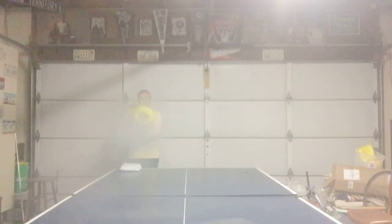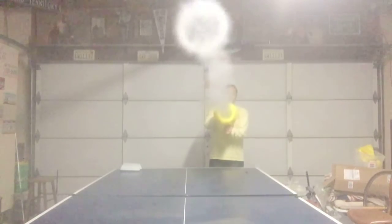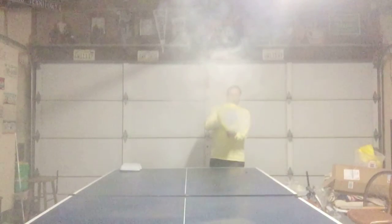I moved this experiment into the garage as it started getting a little windy in the backyard. As you can see, the vortex is a lot more clear and going a lot straighter, though it did get a little bit foggy inside. Remember to like and subscribe and thanks for watching.